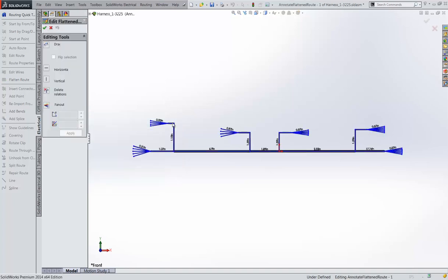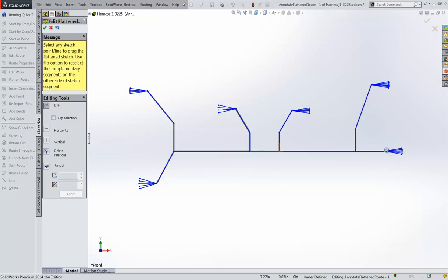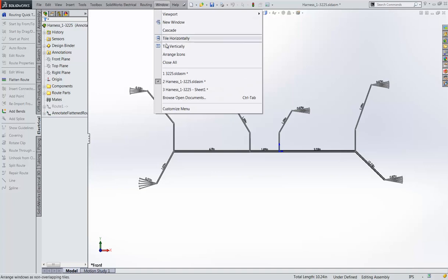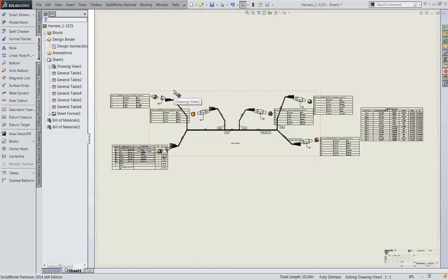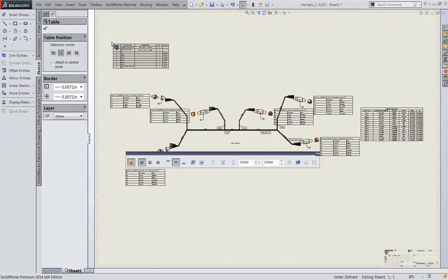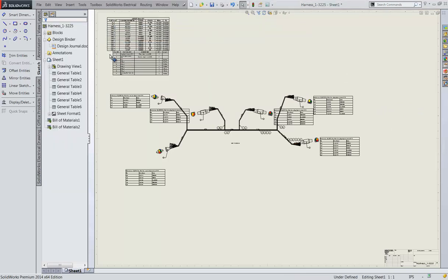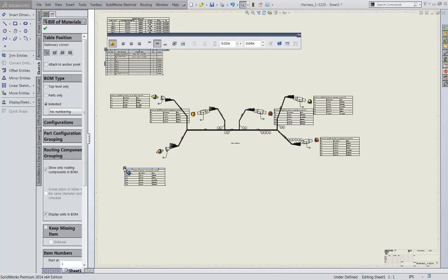You can edit the flat route to make some changes to clean up the drawing.